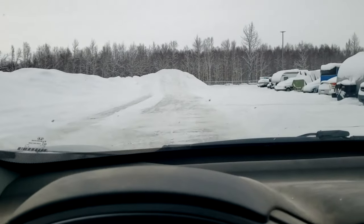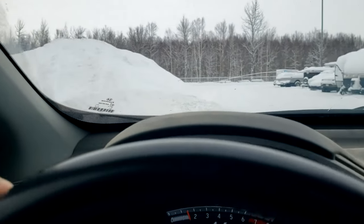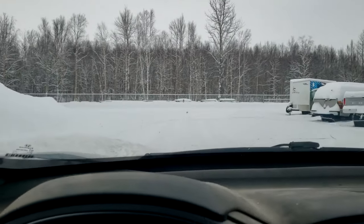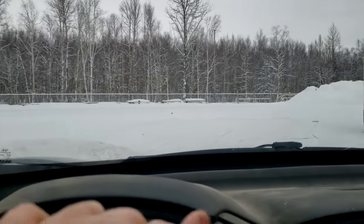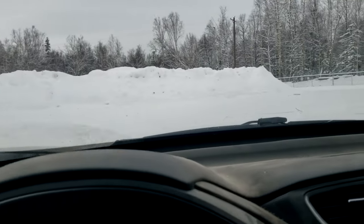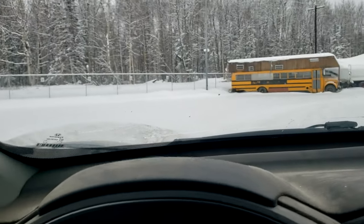They have not plowed all of this. My car can do it — doing a little sliding around the corner.